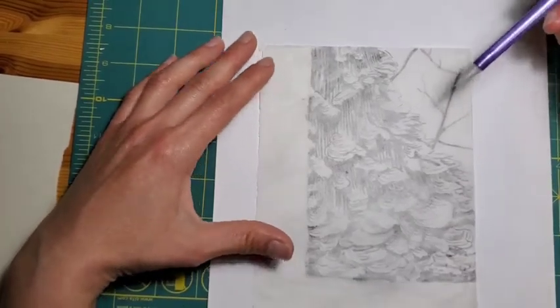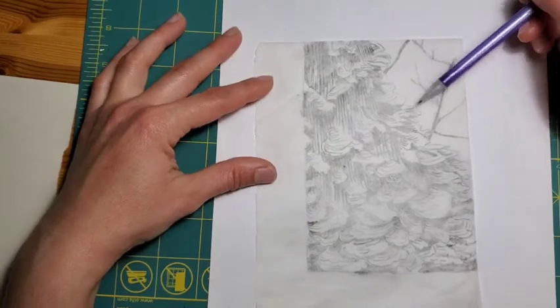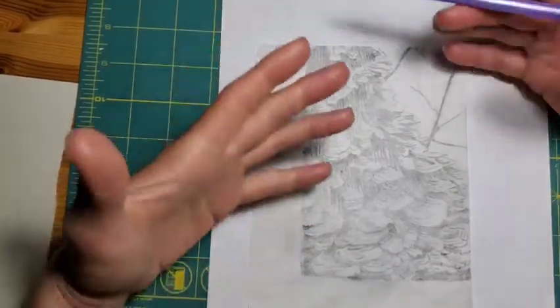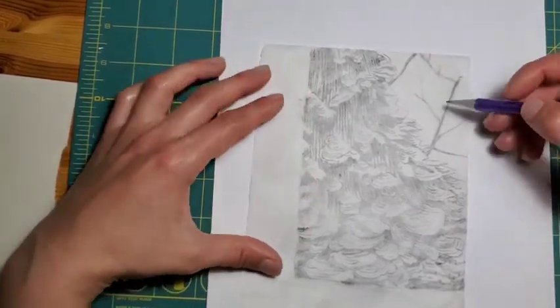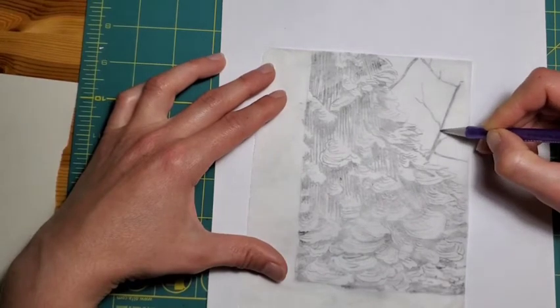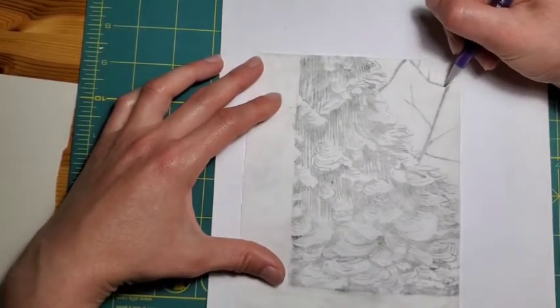With a lino cut print, you're carving away all of the areas that you don't want to get ink on your block — you're carving away the negative spaces of your image. Anything that you would like to appear in ink when you print your lino cut print should have pencil on that area.